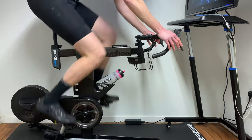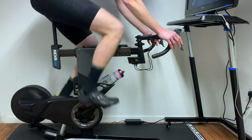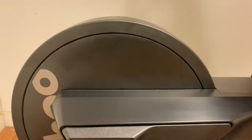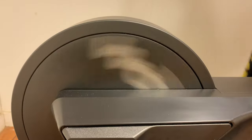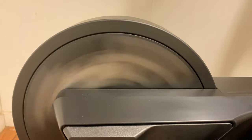Another highlight is how well the shifting mimics a SRAM eTap setup, and how quickly the virtual gears engage when you tap the shifter — it's really impressive. Something else to note is the noise this thing makes, or rather the lack of it. Instead of the usual mechanical whirr of metal on metal, its quiet motor simply purrs away as you work out.